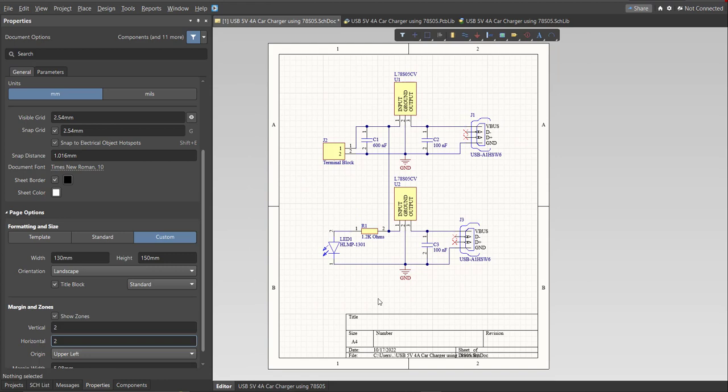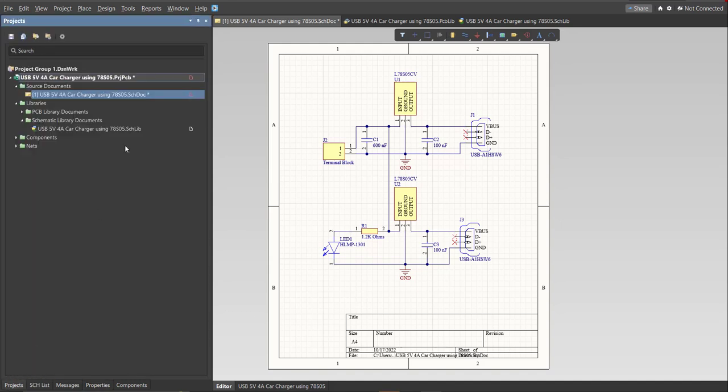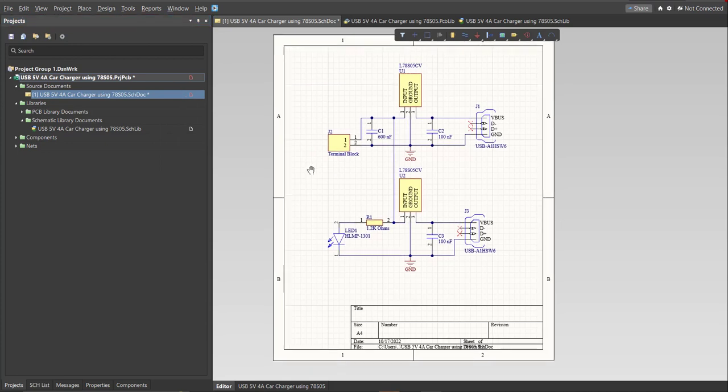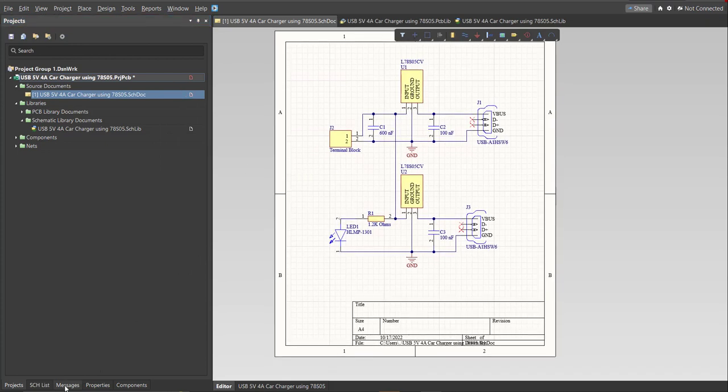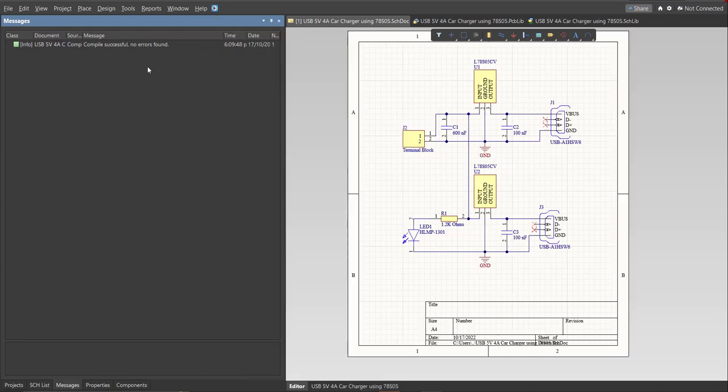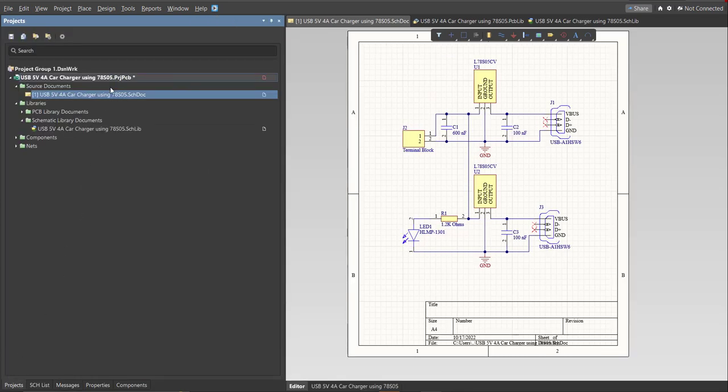This is the finished schematic. Before moving to placement, always perform validation: right-click on the project PCB file and click Validate. Check the results in the Messages panel — as you can see, no errors were found. Now we can perform the Engineering Change Order.